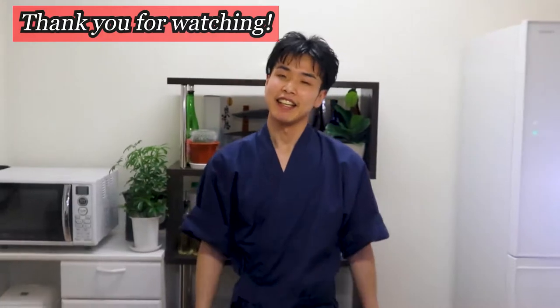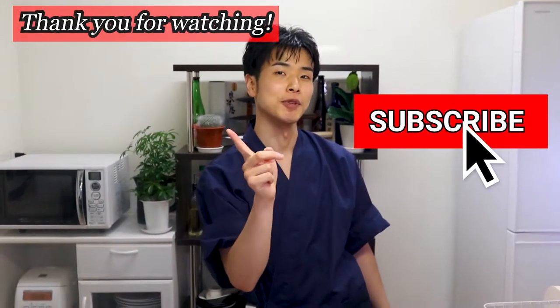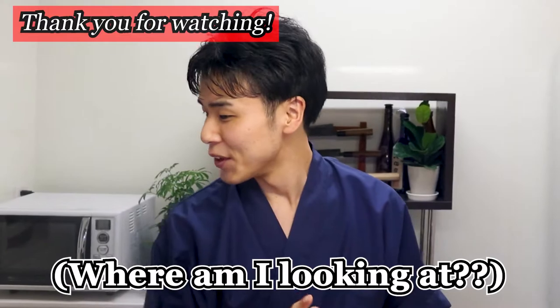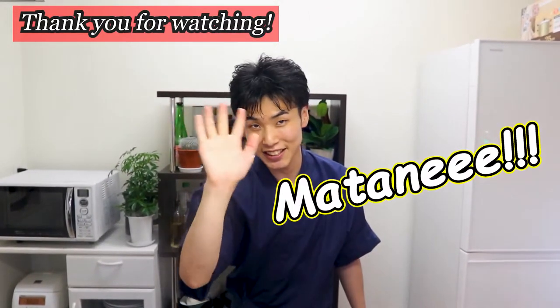Anyway, thank you for watching today's video. If you liked it, please subscribe to my channel, Shori Home Cooking, and also give me a like. Please do subscribe! Well then, I will see you in my next video. See you! Bye bye!